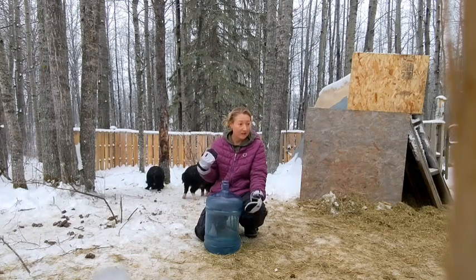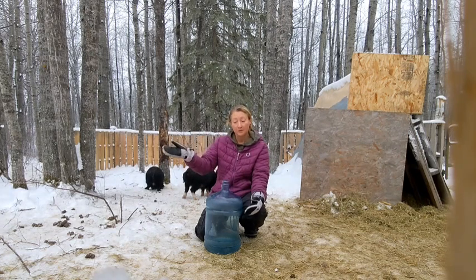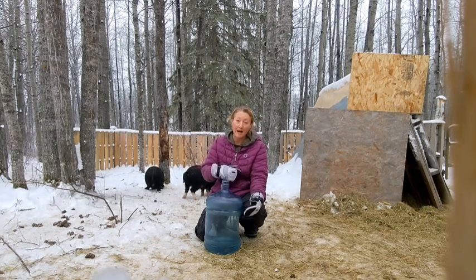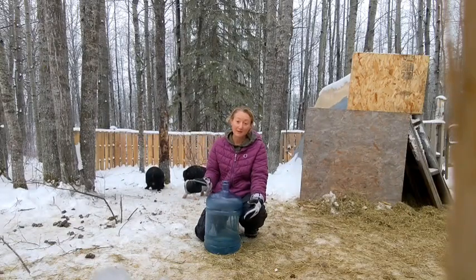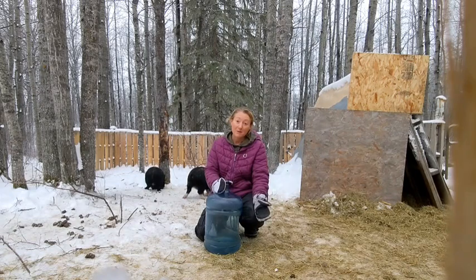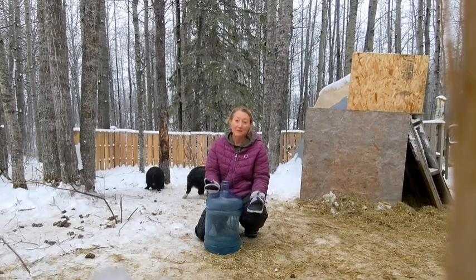We took them a couple at a time when they would go — put them in the pen in the garden, come back, get the more timid ones, shake the pail, shake the pail, all the way up the hill, all the way to the garden. Same thing on the way back — they didn't all come as a herd, but they did follow the pail. So they do like that shaky sound.